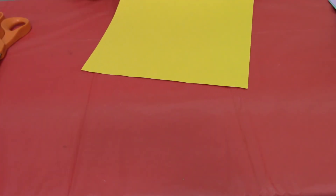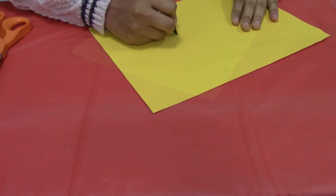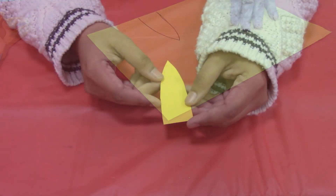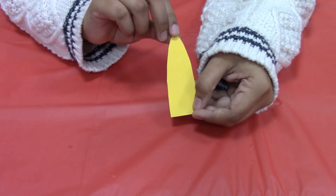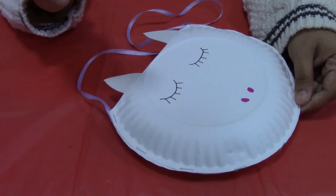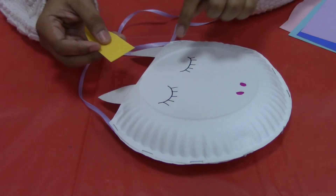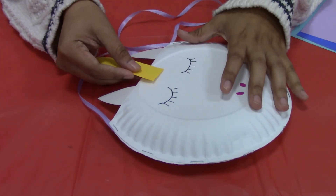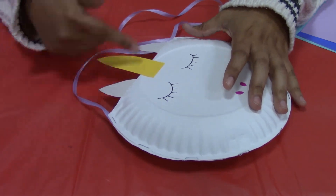Next you're going to take your yellow construction paper and cut out the horn. If you want, you can also add glue and glitter to make it a little sparkly. Then take your yellow unicorn horn and paste it on the front of the paper plate in the middle, right in between the ears.